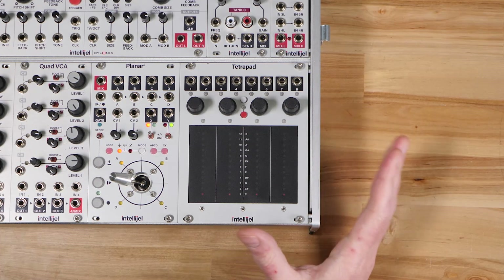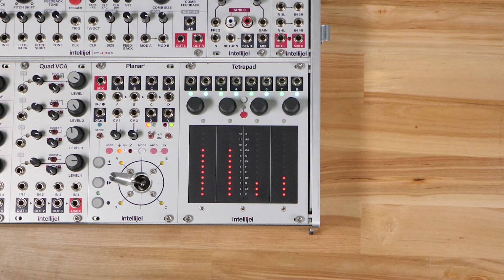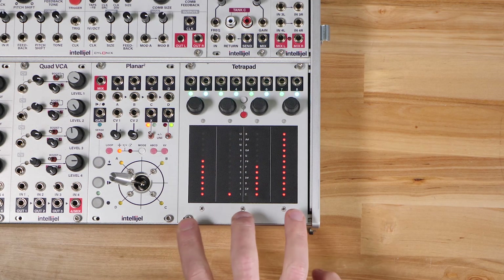If you're used to the original TetraPad, the new firmware might throw you off a little bit, especially if you hit the white button and see this and don't know what's going on. This is the new combo mode and this is the combo configuration menu.